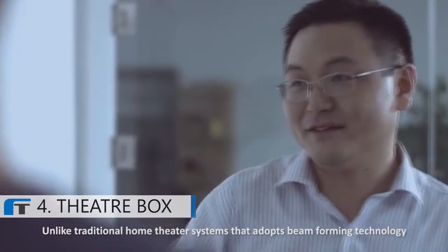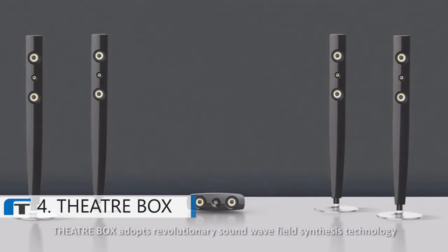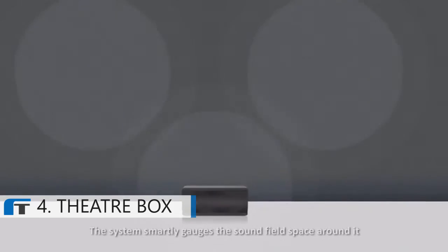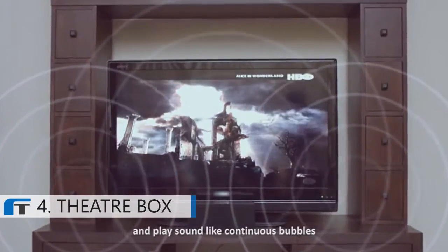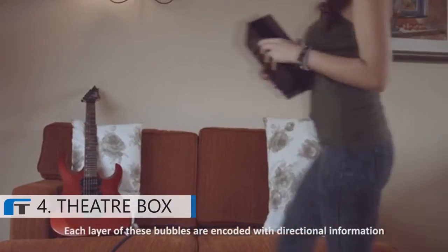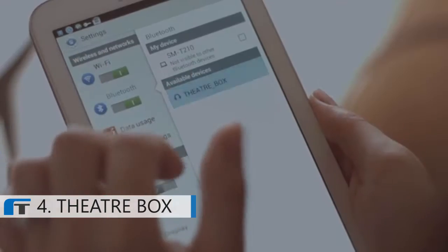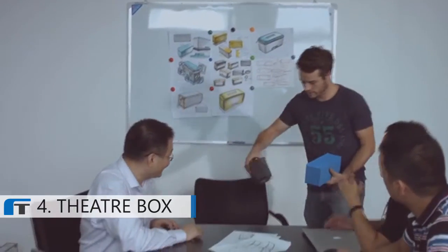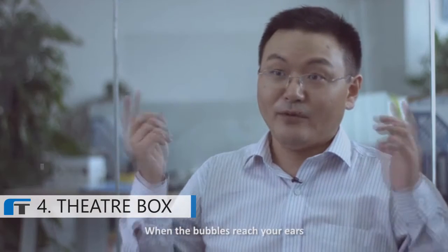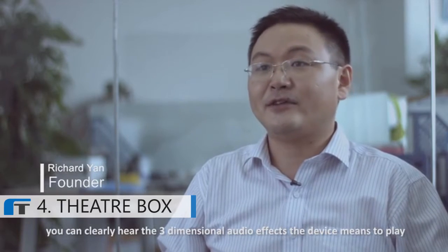Unlike traditional home theater systems that adopt beamforming technology, Theaterbox adopts revolutionary sound wave-field synthesis technology. The system smartly gates the sound fields around it and plays sound like continuous bubbles. Each layer of these bubbles is encoded with directional information. When the bubbles reach your ears, you can clearly hear the three-dimensional audio effects the device means to play.